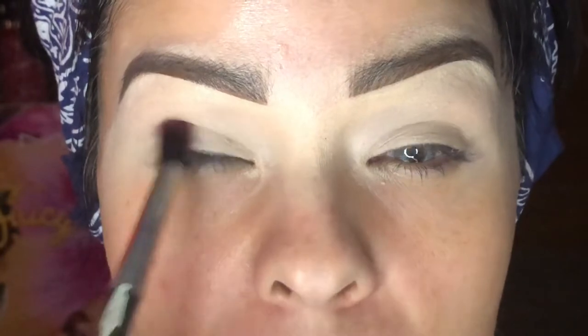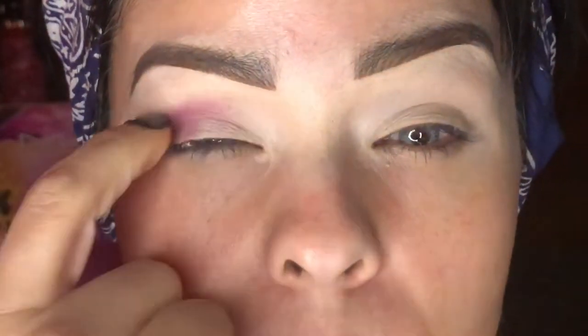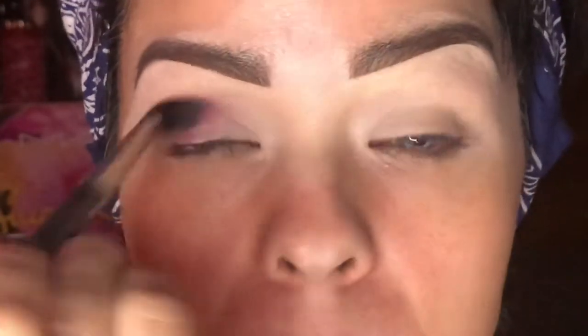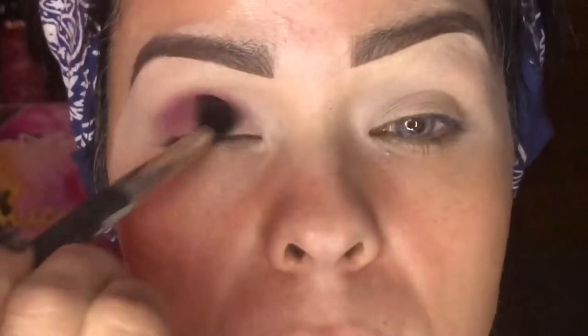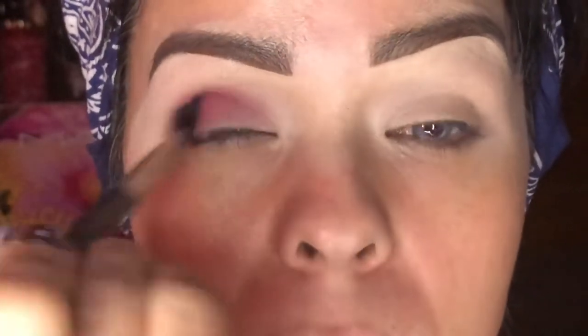I'm going to try and stay pretty close to my actual crease, which is right in here. Just blend that out. Don't be scared of it — I always think it's going on so dark, but it's all good. It's not going to be perfect yet. Take Love Letter and we're going to do the next eye.